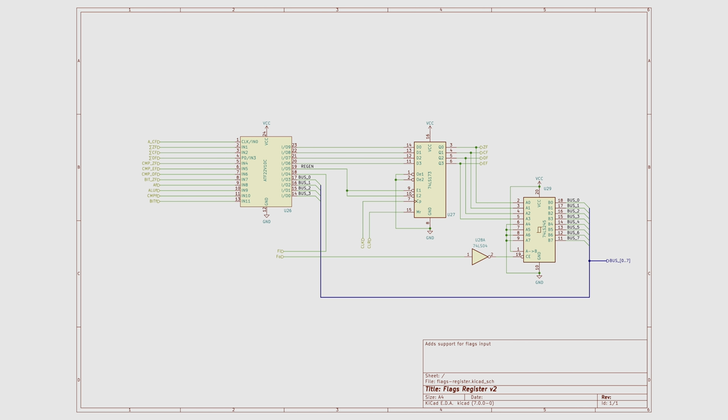Here is the updated schematic for the flags register. Not much has changed except the bottom four bits of the data bus are now connected to the ATF22V10, and there is a flags-in control line also connected to the ATF22V10. Note that the data bus connection into the programmable logic device only attaches the bottom four bits. This means that when writing to the flags register, the top four bits are simply ignored — they should be zero, but the way this is wired, it doesn't really matter. This is a really simple change.